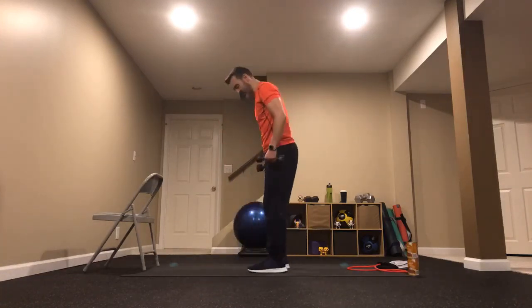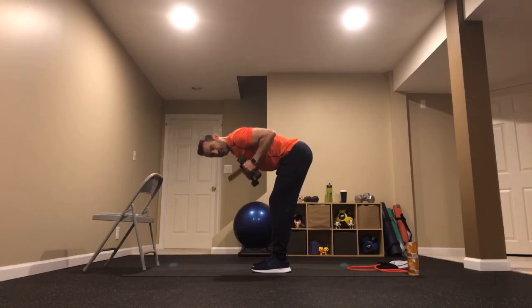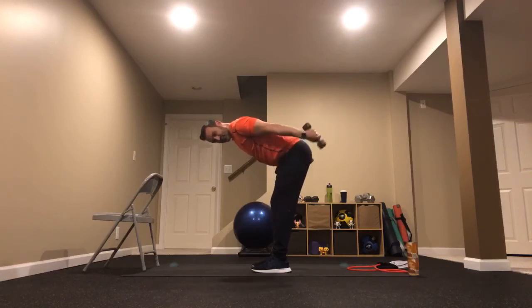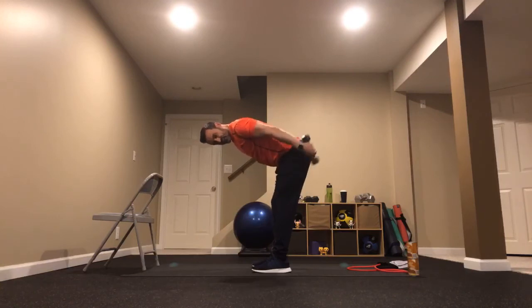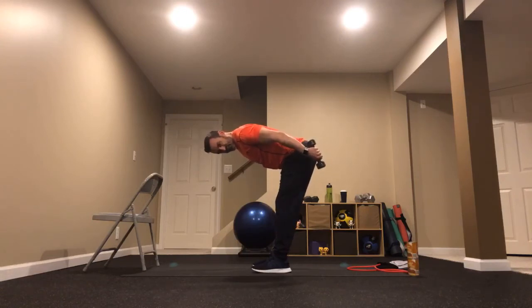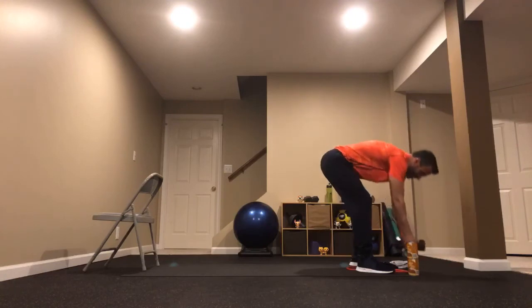Tricep kickbacks — same hinged position, hinging a little deeper. Tuck those elbows in, letter-L shape with those arms, then kick those weights back, locking those elbows out. 30 seconds — feeling this with five pounders. Each one of us gets our own version of intensity depending on how we're feeling. Right at three, two — lock those arms out and hold them up for 10 seconds. Halfway. Three, two, and release. Excellent job — set those weights to the side.